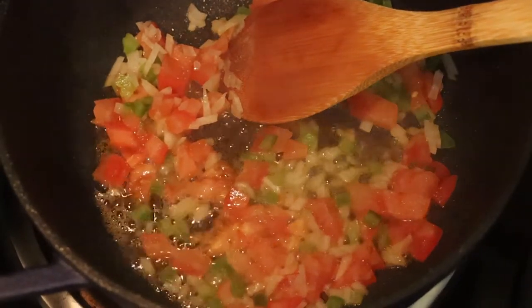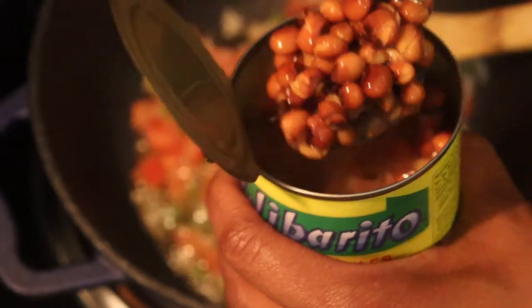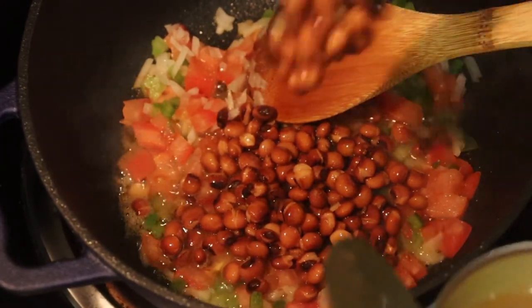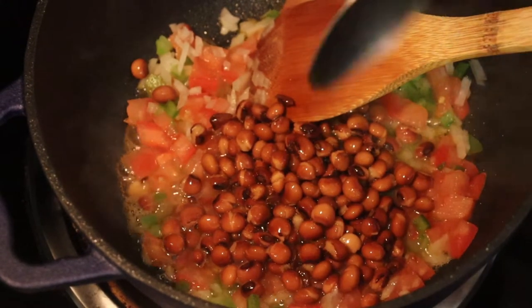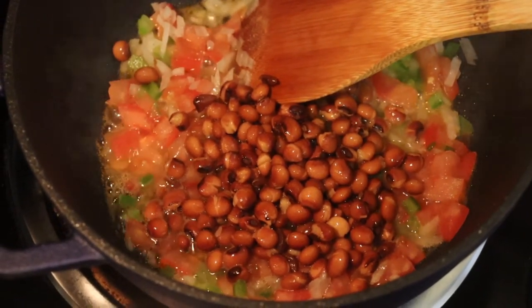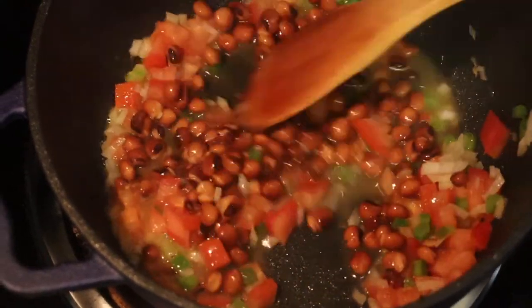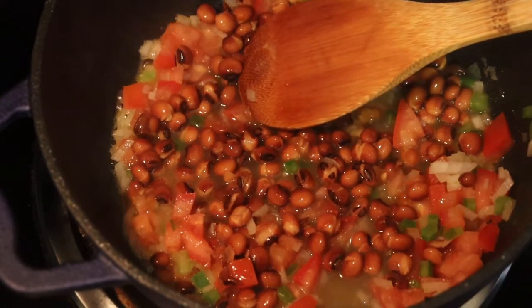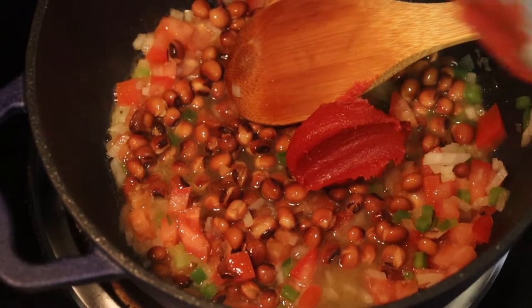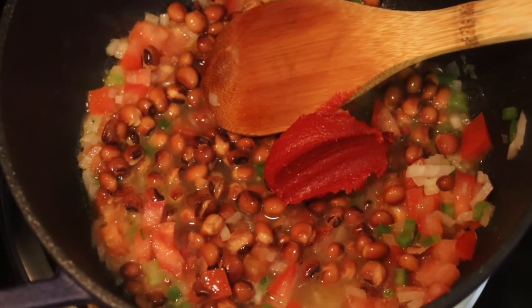After about five minutes, let those soften up, then add your pigeon peas. I don't like too many pigeon peas and I'm cooking for a small crowd, so I added about half a can with some of the juices. I put the rest in a zip-lock bag for the freezer. Let everything cook together for five minutes, then add your tomato paste — it gives you a little more color and flavor.